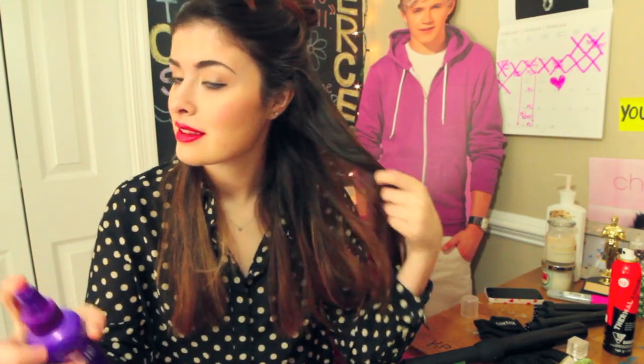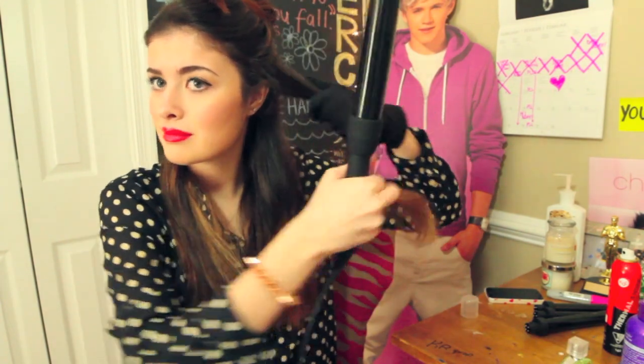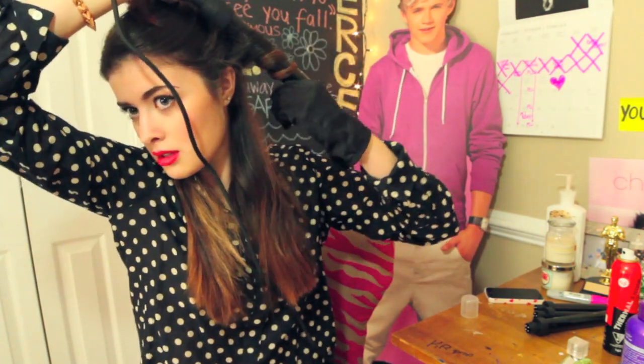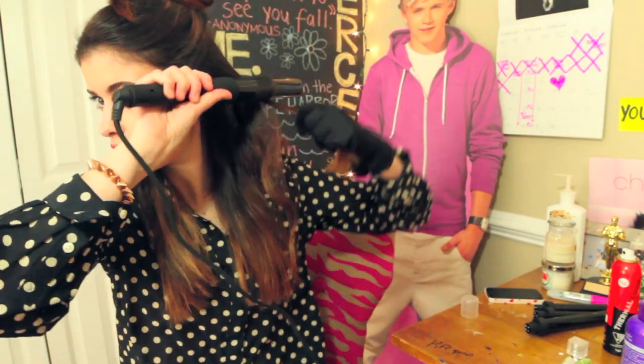This next step is totally optional, but prior to curling, I like to spray some hairspray onto my hair so that the curls will stay and hold their body all day long. And now I'm going to start curling my hair. There's no real rhyme or reason in the sections or the sizes while I'm curling. I really just like to take different sized sections and do them in different directions, either going towards my face or away from my face. I find that the more random this process is, the better the result.